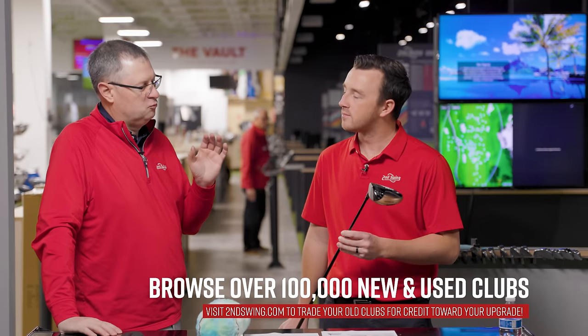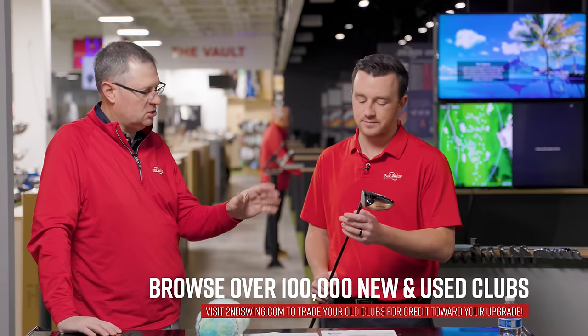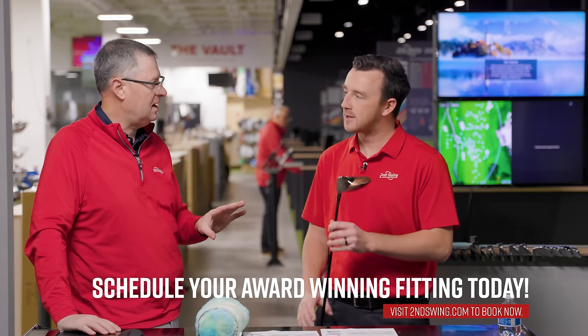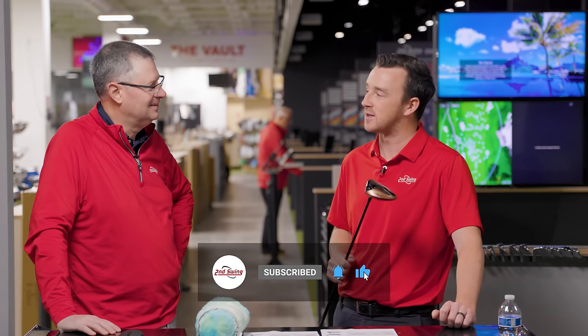If you're the type of golfer really struggling with the longer club, this is worth testing. We have fittings nearly every single day — go online at secondswing.com and book your fitting. We're going to have these in our bays and be able to do testing with it, whether it's shafts or lofts. There are so many options with just this one model, and the tech and performance is obviously fantastic. Tyler, thank you for joining and providing your insight. This is going to be a winner this year.